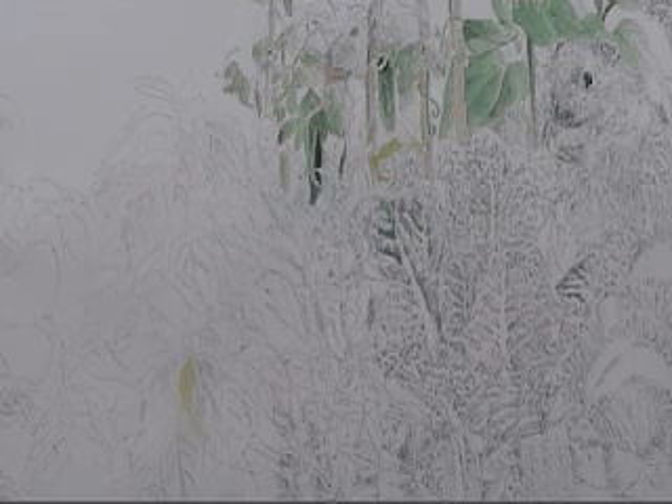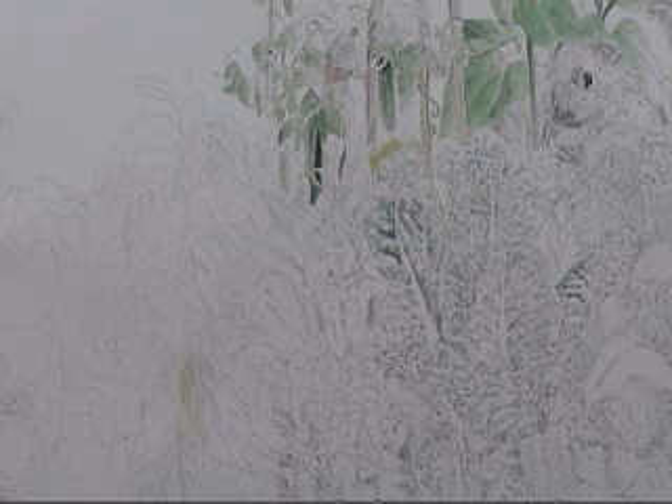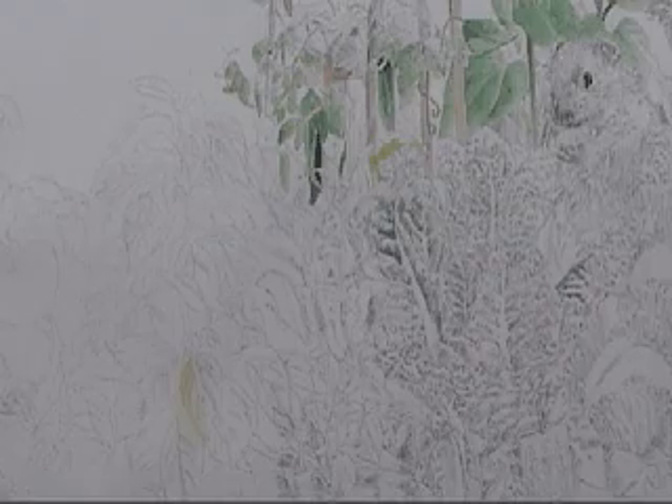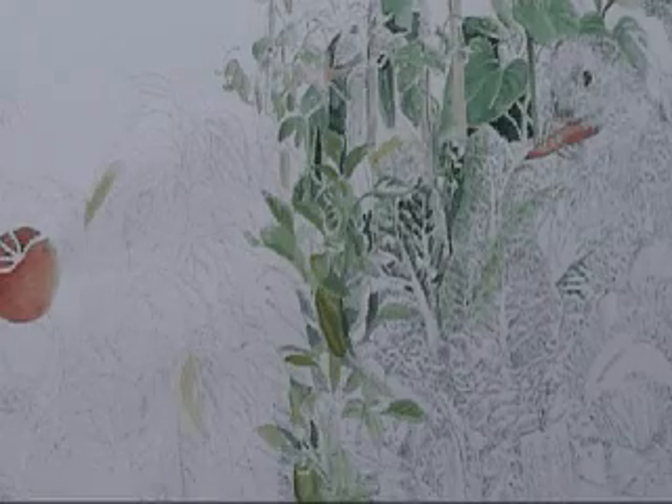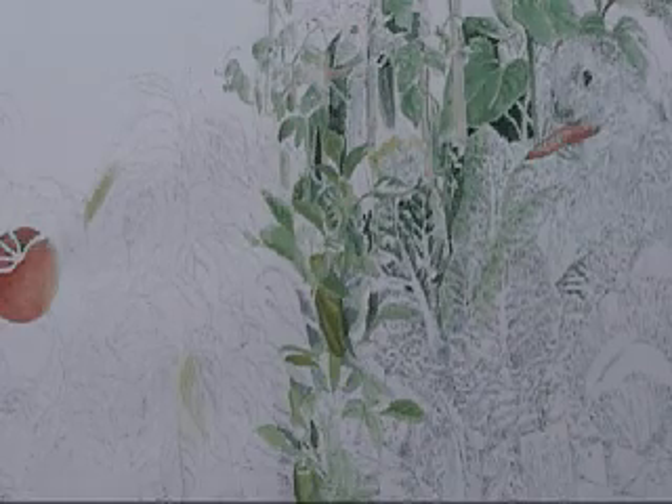People always ask me, where do you start? And I start with a plant that I have a good reference photo for, so that's why I've been starting with the sunflower and the cucumbers. I start with a watercolor wash, and then I build it up little by little.